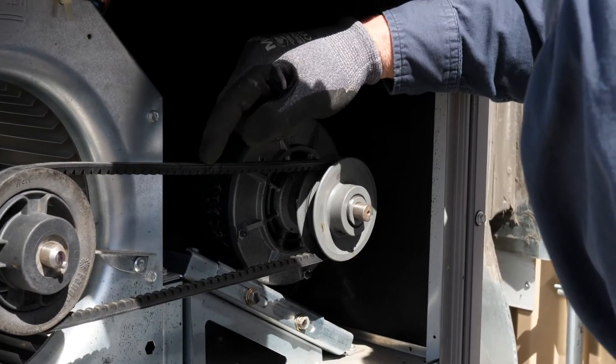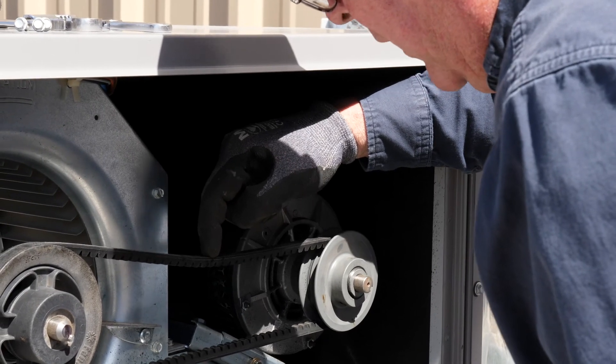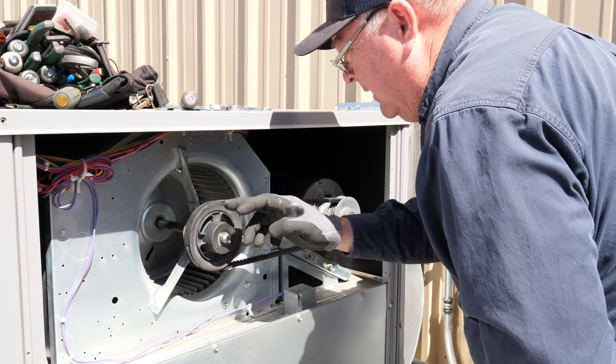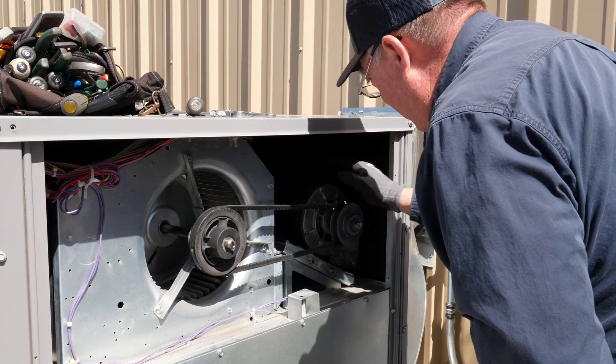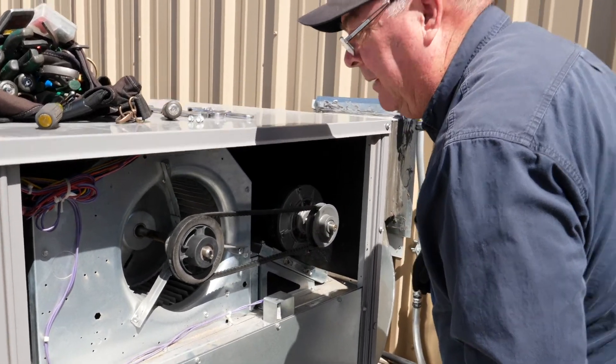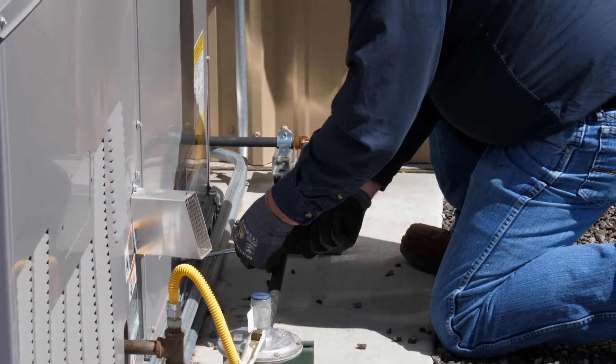When you get it there, you can push it in and push it tight. It can mess up the bearings on the motor and the blower, and it also shortens the life of the belt if it gets too tight. Make sure you get your door back on and screw it on tight so that it won't blow off.